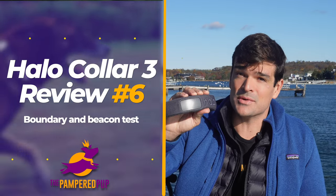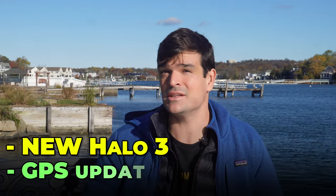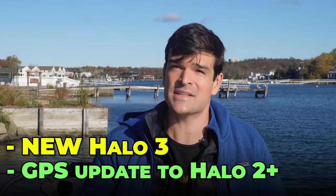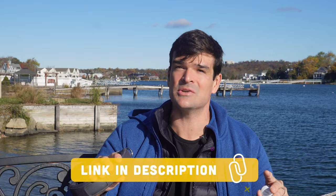If you've been following along with my Halo collar reviews, then you know my track record with testing the fences hasn't been the smoothest ride. But with the new Halo 3 in town and a GPS update to the Halo 2+, it's time to give the fence boundaries and that indoor beacon another shot. The link in the video description will give you the best deal on the Halo 3 collar.